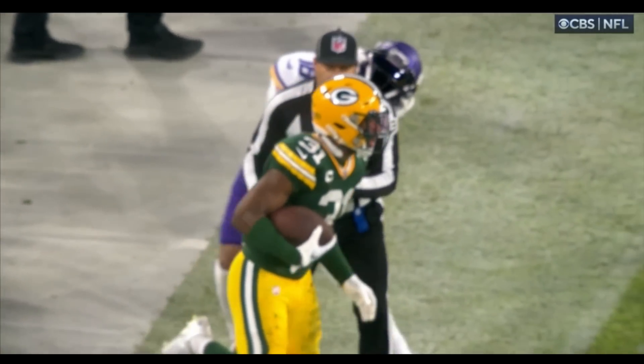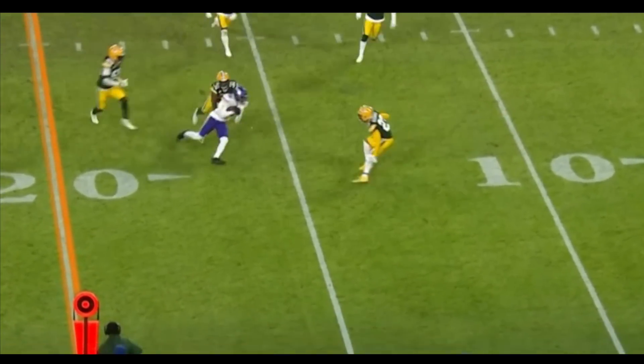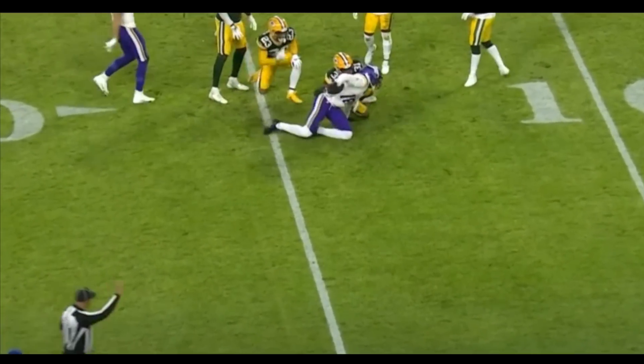Ooh — that's a good thing. He put on the quick little out, something easy, second and nine. There you go — timely.